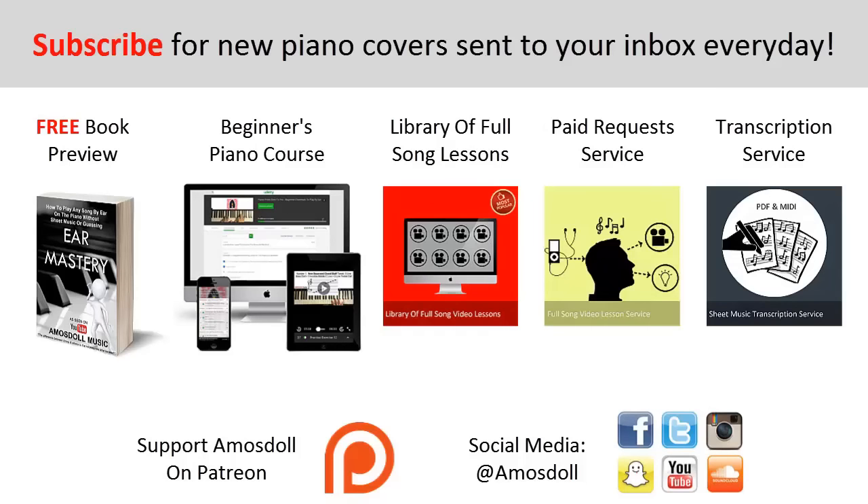As a reward for watching to the end, here's what I have for you: click the first link to preview my ear mastery book for free. Click the second link for my beginner's course if you're new to piano. Click the third link for my library of popular full song video lessons membership. Click the fourth link for my paid piano request and full song tutorial service. Click the fifth link for my sheet music transcription service. Like this video, subscribe, and see you next time.